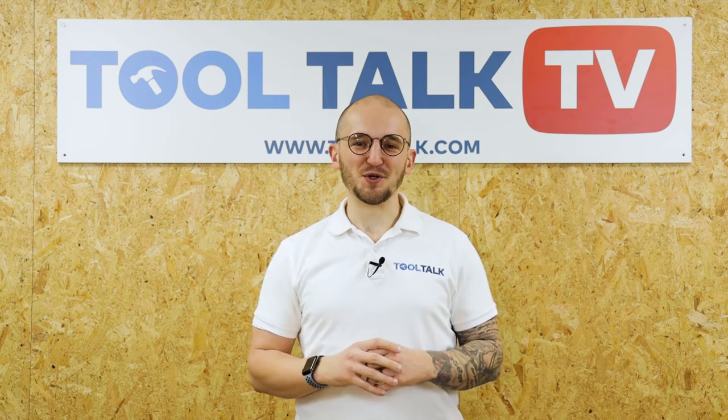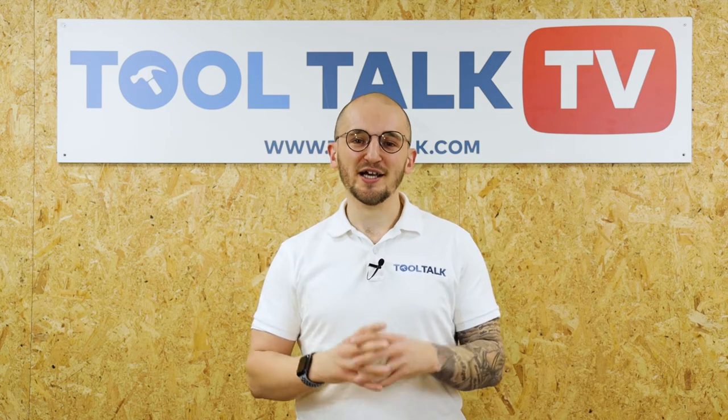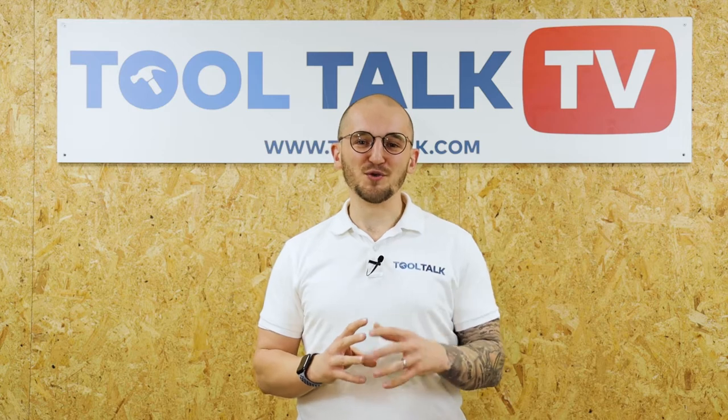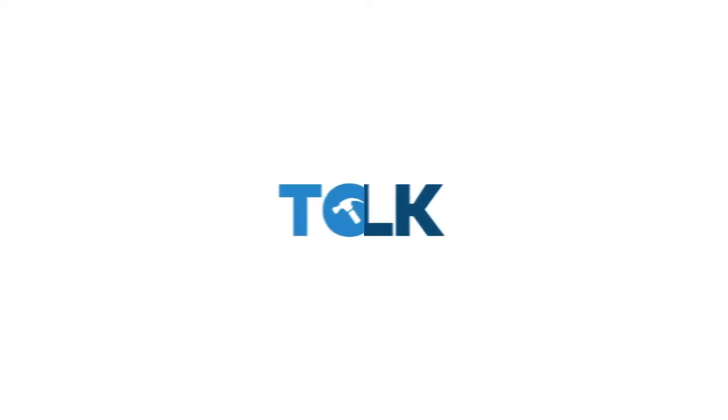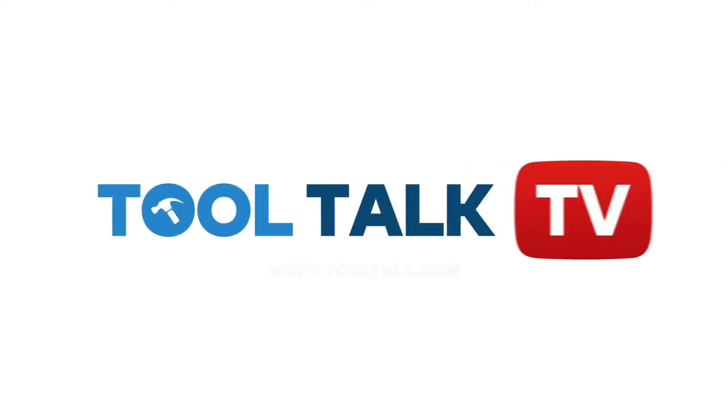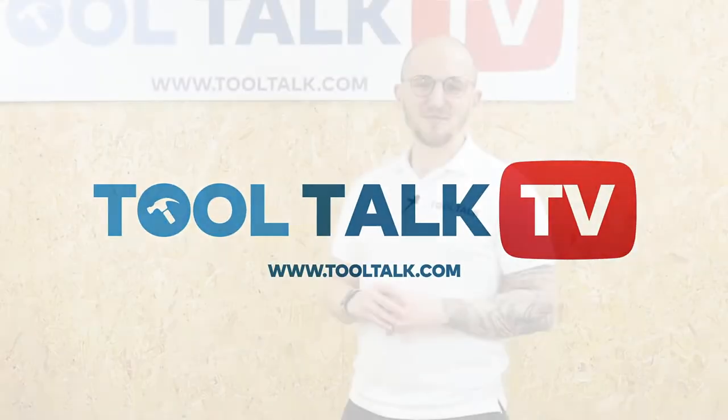Hey guys, welcome to this episode of Tool Talk TV where I'm joined by Jonathan Collier, Managing Director of Monument Tools, to talk all things benders. My name's Adam from Tool Talk and I'm joined by Jonathan Collier from Monument Tools.